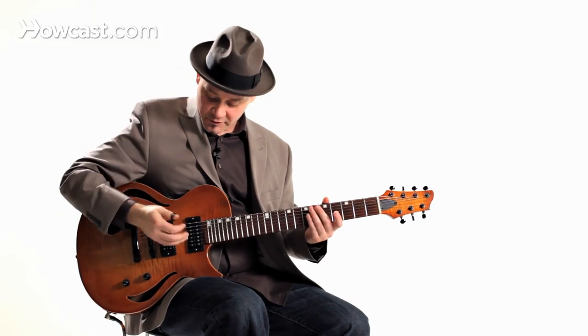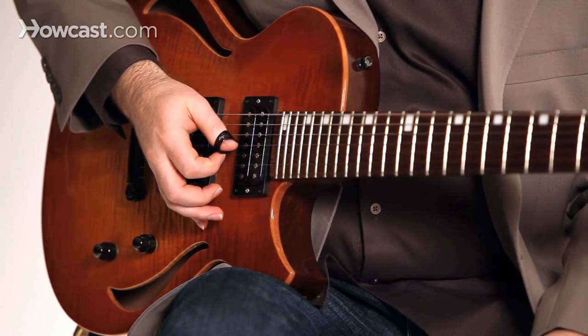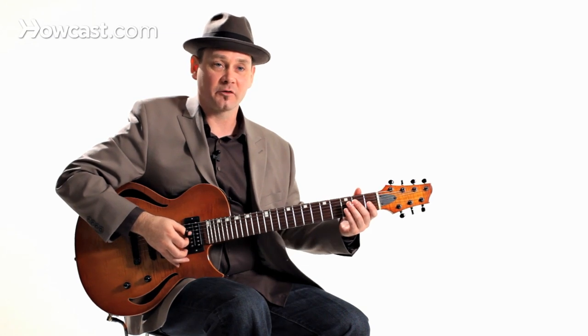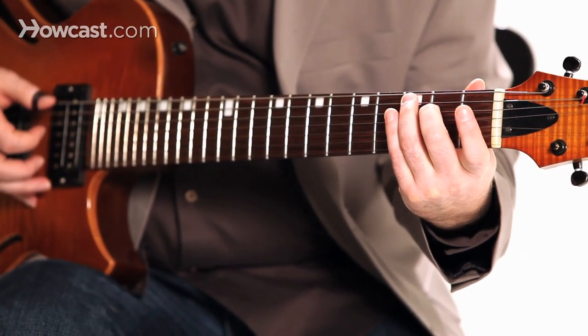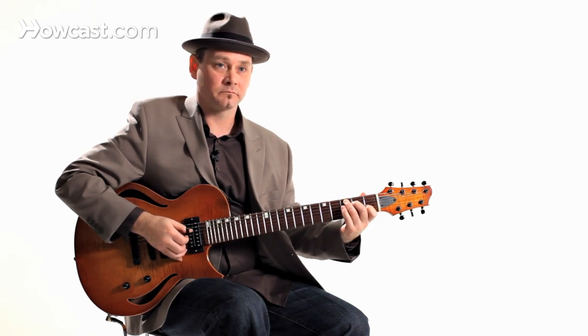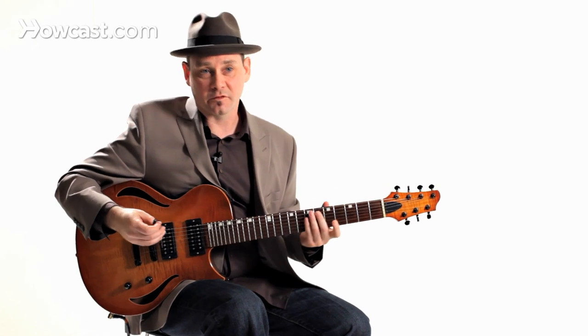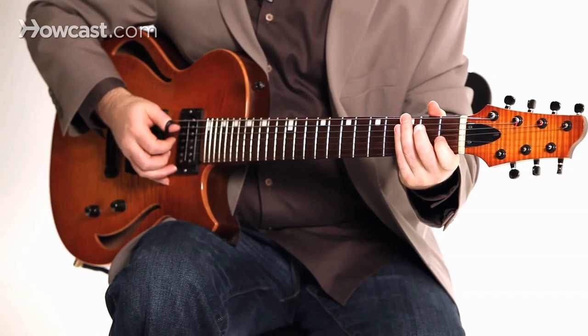What Chet and Merle used to do is they used to mute those strings, and once we start playing chords, it'll create harmony and a bass line at the same time. You can throw in melody. Sometimes this is referred to as stride guitar, because that comes from stride piano where the left hand used to do this bouncing back and forth, and you're mimicking that same approach on guitar with your thumb.